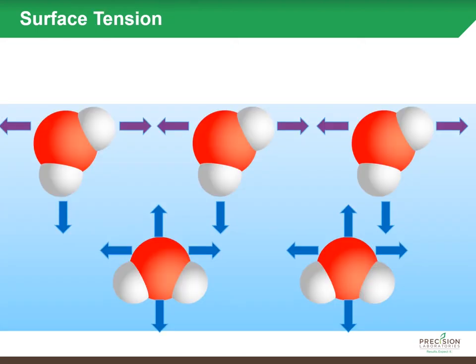To shed a little light on how soil surfactants reduce the surface tension of water, let's think of this picture as a water droplet. At the surface of that water droplet, the hydrogen and oxygen molecules are more strongly attracted to each other than to the molecules below, creating a stronger attraction that forms that film holding the droplet together.